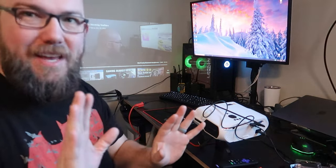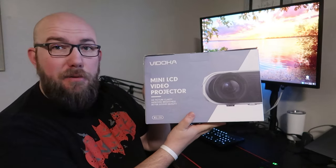I'm excited. This is like better than I expected. Hello everyone, welcome to another video. Today we're going to be unboxing and reviewing this Vidoka mini LCD video projector.